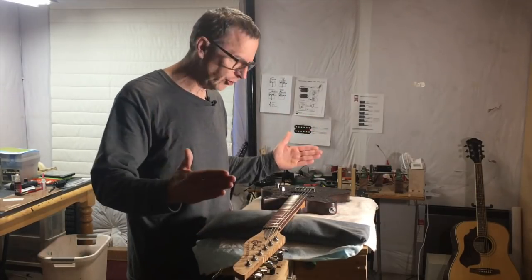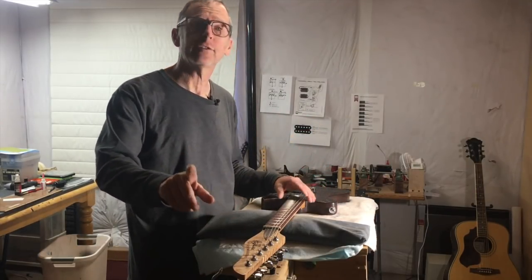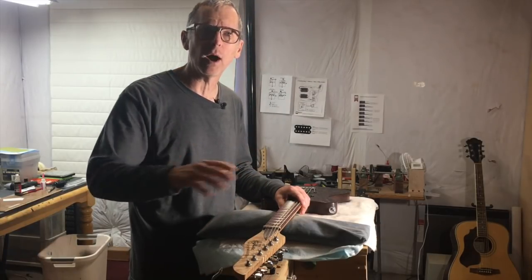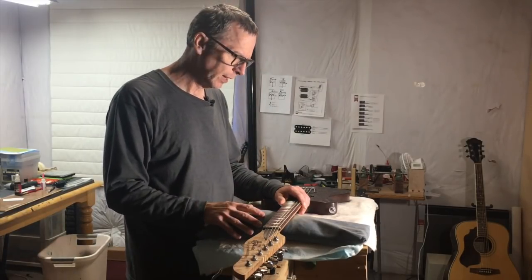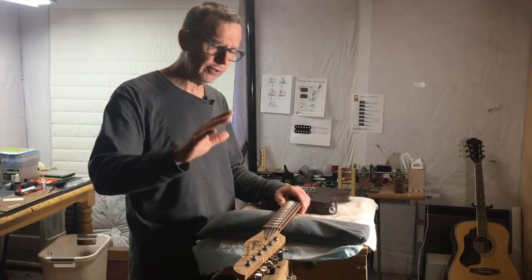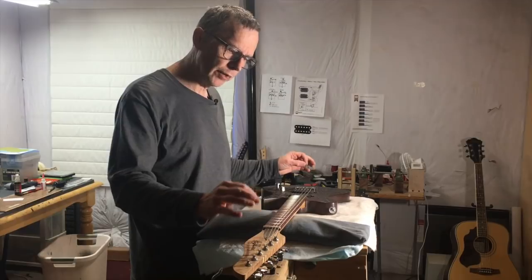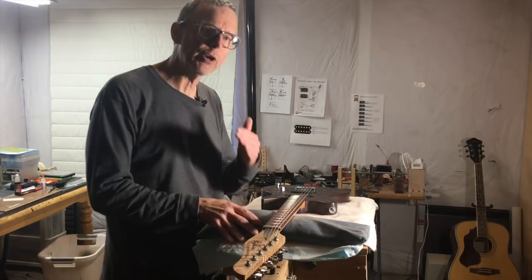Let's say we have a magic guitar, and the reason it's magic is because the headstock can be adjusted to whatever angle I want whenever I want. I can make it 10 degrees, 17, 13 — whatever. We start out by putting a string on the guitar.